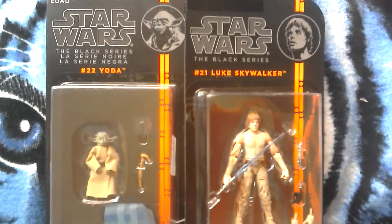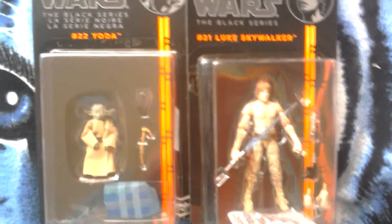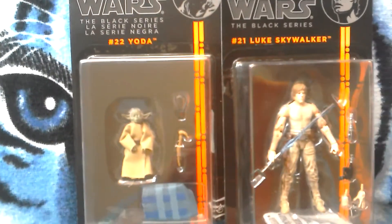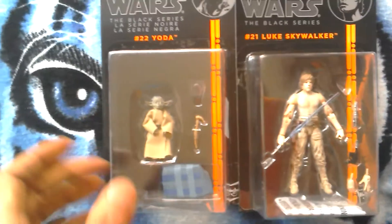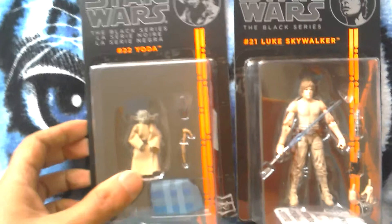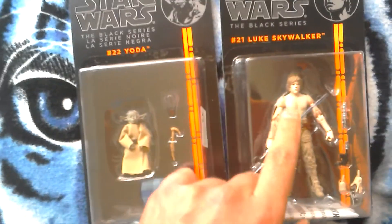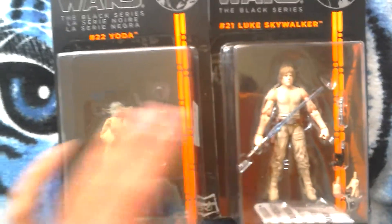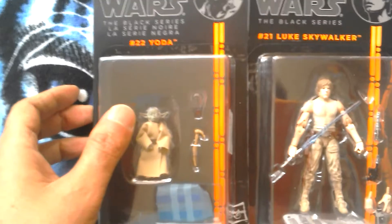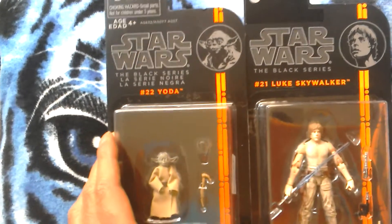Here I've got Luke Skywalker 21 Dagobah and Yoda, which I just got. I'm putting them together to show you how the two sets look together. You can put this backpack harness onto Luke and he can run around with Yoda on his back while he's training to become a Jedi, listening to Yoda going on and on about the Force and why he's always failing.